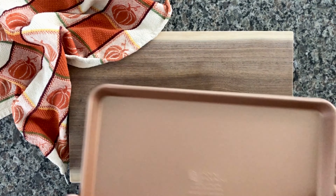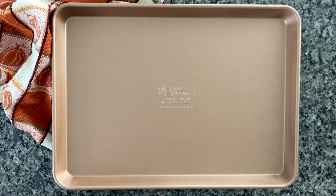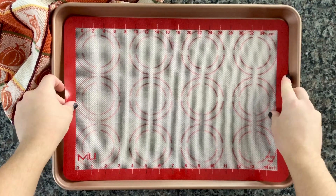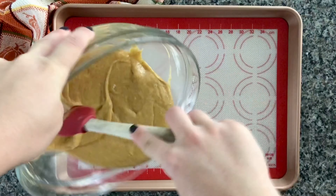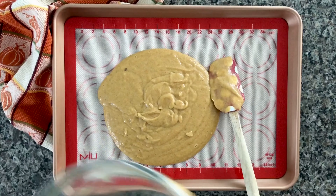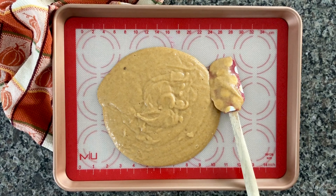Grab a rectangular cookie sheet. I used a silicone baking mat because I have quite a few of those laying around. You can also use parchment paper, but I don't recommend pouring this batter straight onto the cookie sheet — it will stick. So if you have a silicone mat, that's great, or even parchment paper.